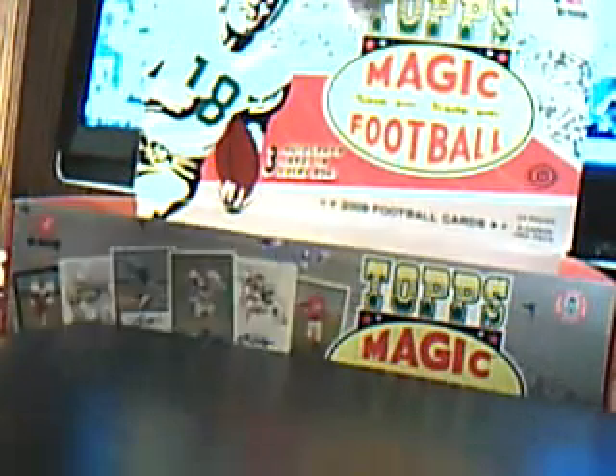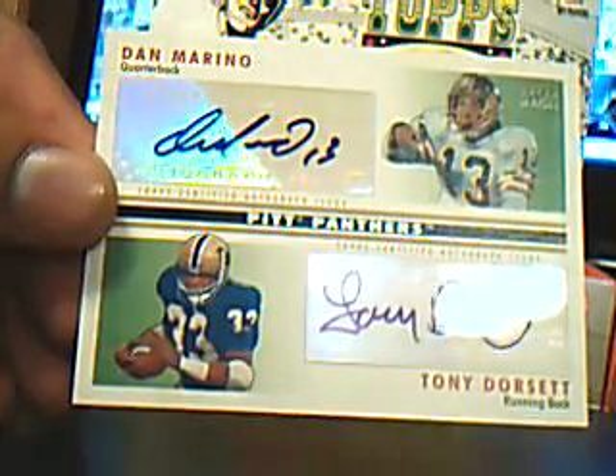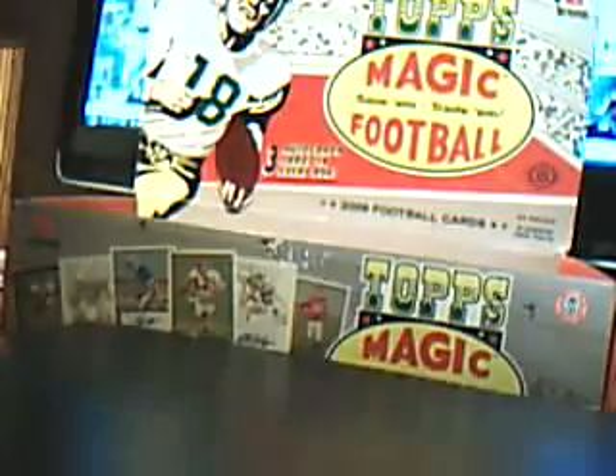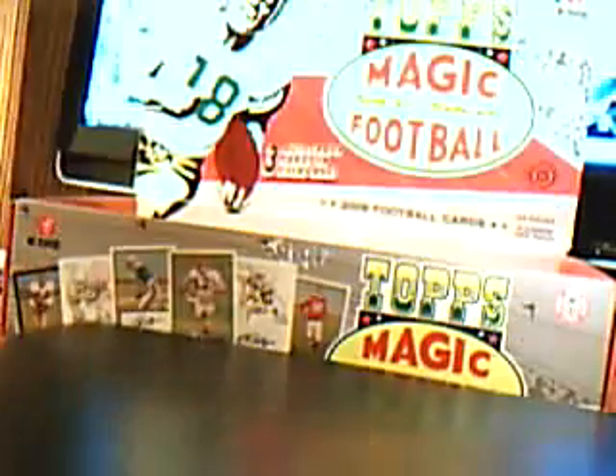Matt Stafford rookie, upside down. Oh, here's a dual — oh my God, very nice! Look at this guys — Dan Marino and Tony Dorsett dual autograph! That is sick. And that's number one out of 25. Wow, very nice. One out of 25 — that's a pretty sweet dual autograph right there.